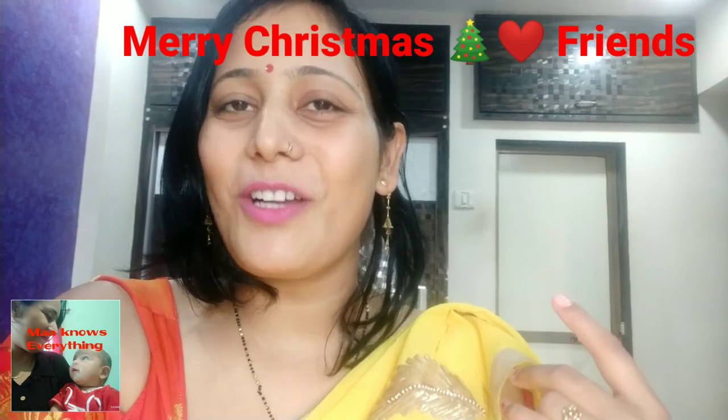How do you feel about my cake? Let me know in the comment section. Please wish everyone on your channel. Merry Christmas! Thank you so much! Bye!